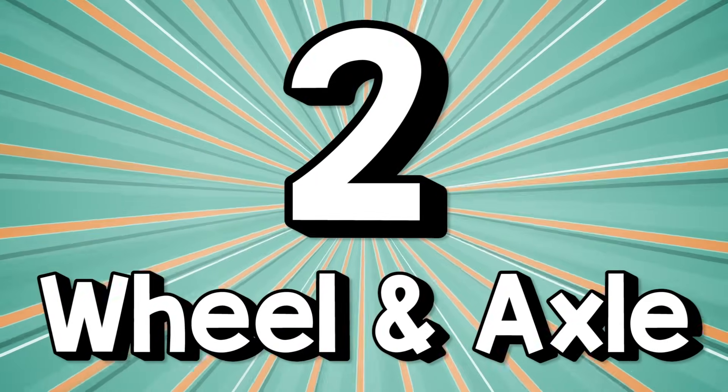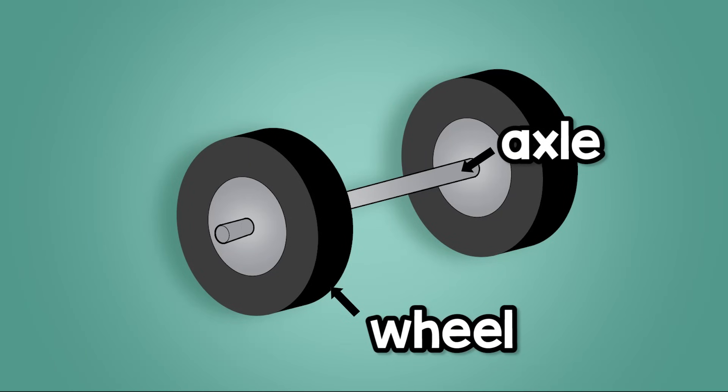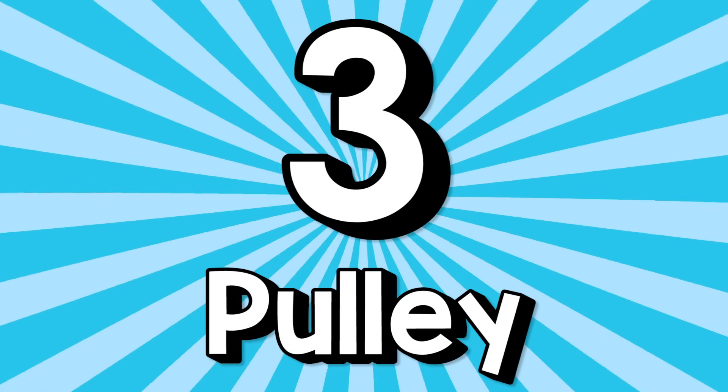Two: The wheel and axle. It helps you carry and move big loads. The wheel turns round the axle at the center, and goes down driveways, tracks, and roads. Three: The pulley.